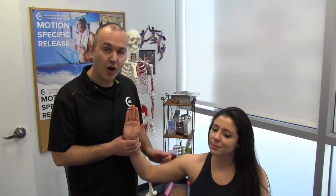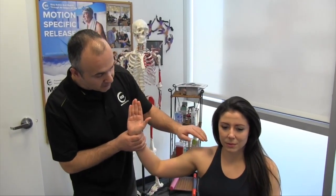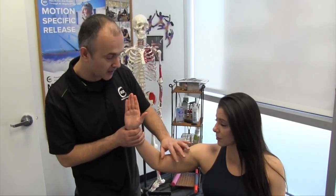Now let's take a look at the MSR ulnar nerve entrapment protocol. The ulnar nerve comes off of the C8 through T1 nerve roots, and as it travels through the axilla and this part of the upper arm, no branches come off of it.